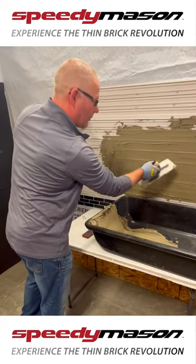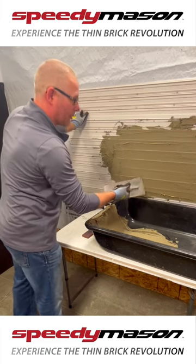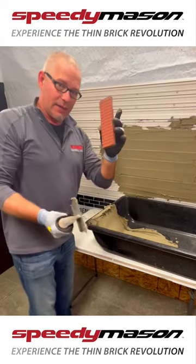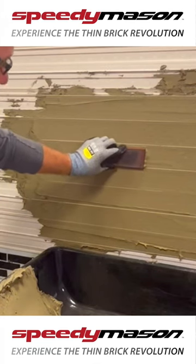These legs are going to meter out how much mortar goes behind the brick, and it's also going to show me right where I set my brick. So once this panel is on the wall level, I can just simply scratch over the top of it. While that mortar is wet, take my thin brick, set it right on the leg here, back and forth, and done.